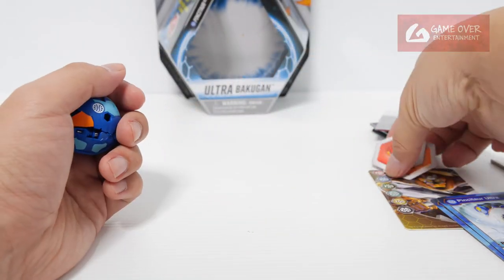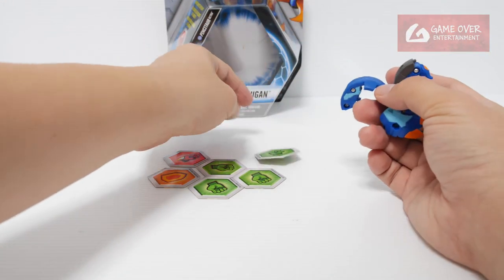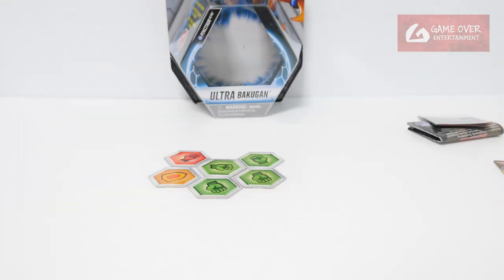Okay, so — 1, 2, 3, brawl. Let's try that again: 1, 2, 3, brawl.